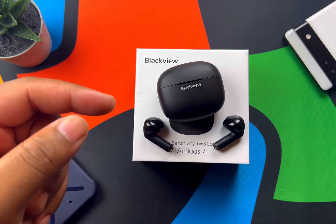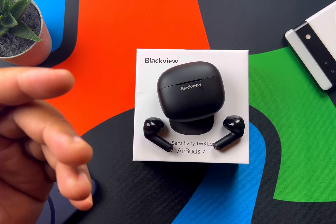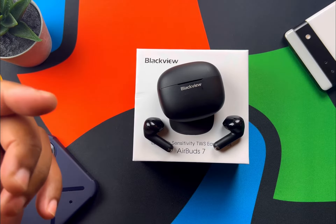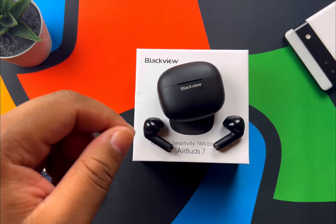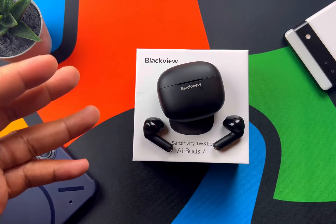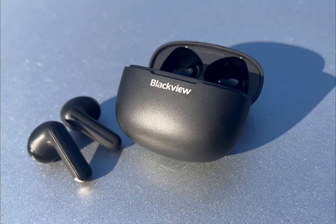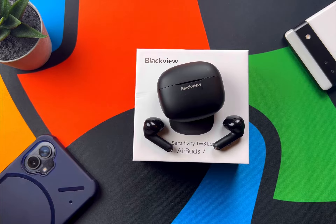I could definitely notice a gap between audio and video when watching YouTube with game mode on. For calls: tap twice to answer, tap and hold two seconds to reject, and press and hold about three seconds to summon your voice assistant. On the sound front, the soundstage on these is surprisingly wide — I think that's a benefit of the open-ear design, making you feel a bit more involved in your music.